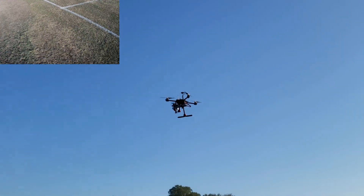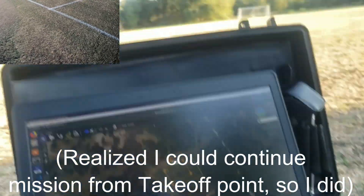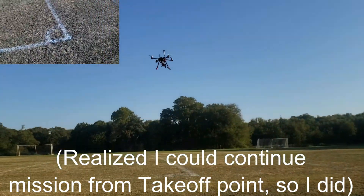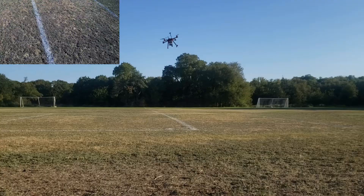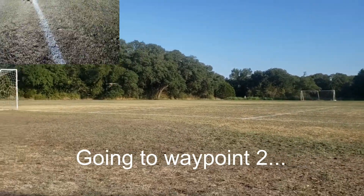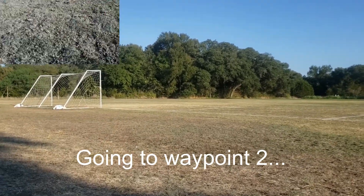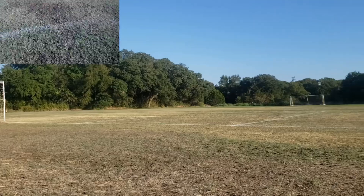Now let's see if it can land. I told it to continue the mission. I don't know what it's doing now — it's going to the ground, and now it's going over there.